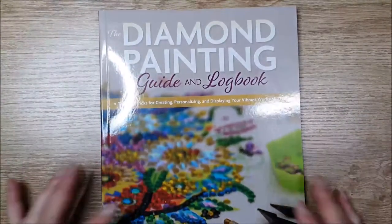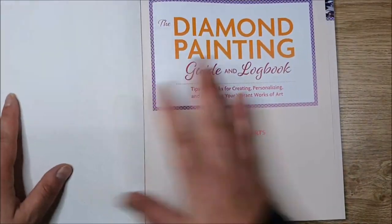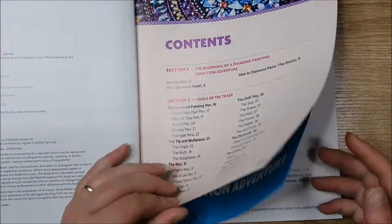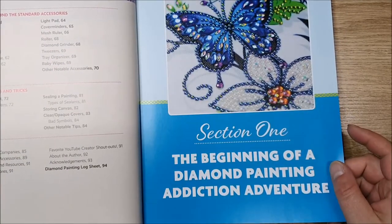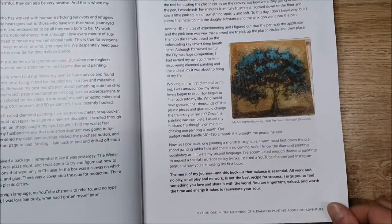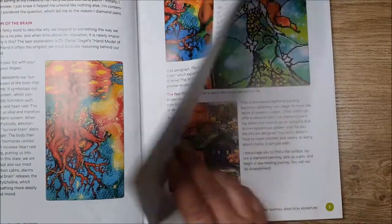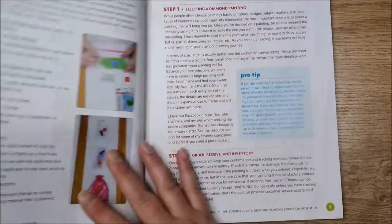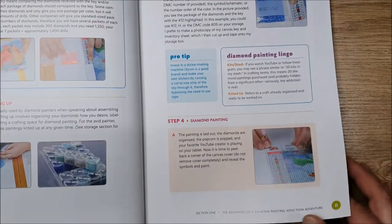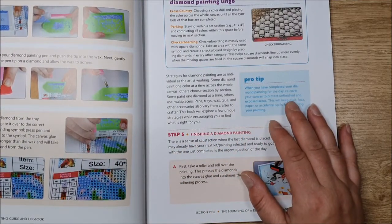Tada! It's my Diamond Painting Guide and Logbook by Jennifer Roberts. I'm so excited to get this — I love my books, so when there was a book on diamond painting I had to have it. The beginning of a diamond painting addiction adventure — which is so true! It's got lots of how-to diamond paint content, diamond painting lingo, pro tips — like when you've completed your diamond painting for the day, recover your canvas to protect unfinished and exposed areas.